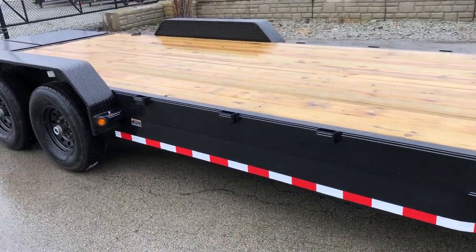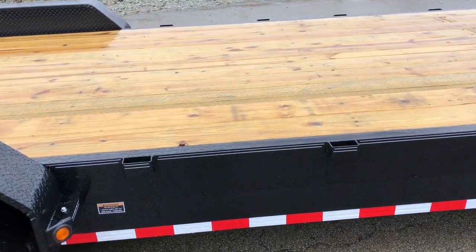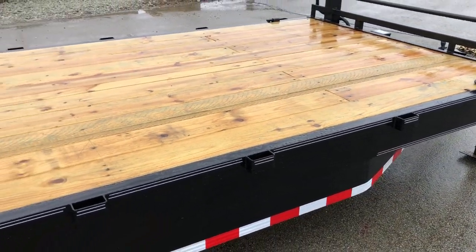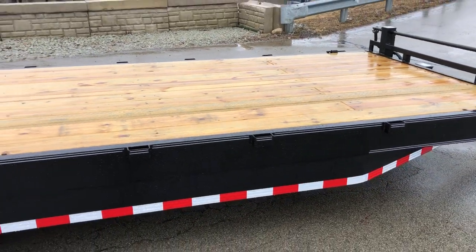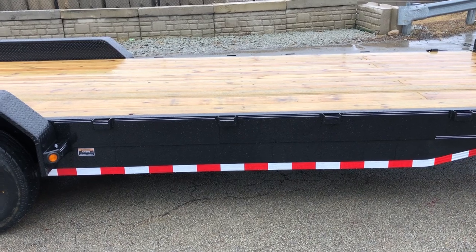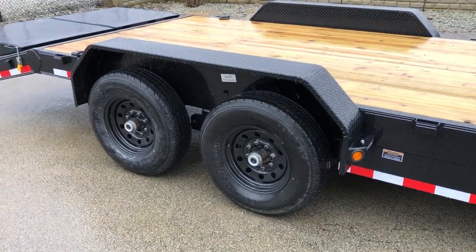This has a 16 inch on center, 3 inch structural channel floor crossmember underneath the 2x8 treated pine. Most in the industry do a 16 inch on center on 14K. Occasionally you will catch somebody doing 24s. Some in the industry now, though, are using a lighter form crossmember. These are the old school structural channel crossmembers.